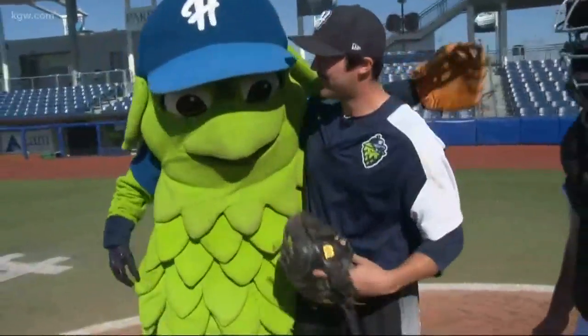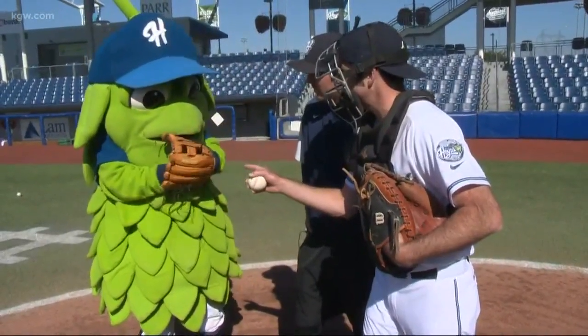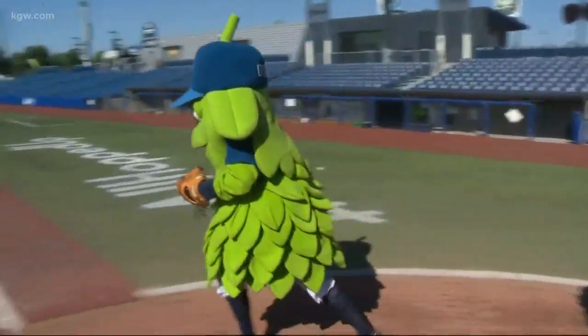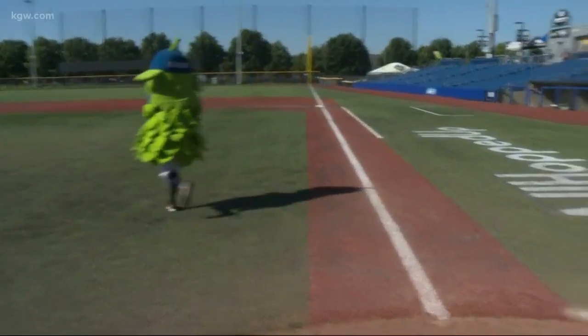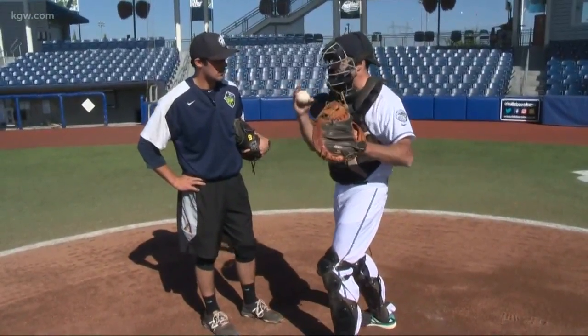Mascot extraordinaire Barley's in the house. Barley, we see you as a great second baseman for this next lesson. Can you head out to second base for us? And while Barley gets in position, I will ask you, Zach — one of the things you have to do is keep an eye on base runners and gun them down if they try to steal.